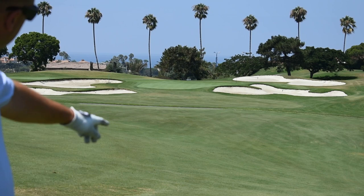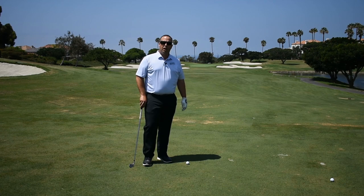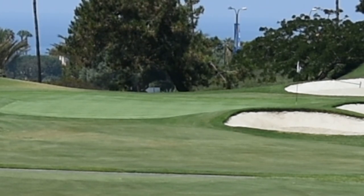On this green there's a lot of bunkers, so if the flag's on the right side or the left side tucked behind a bunker, it's not always a good idea to go right at the flag. Sometimes a shot in the middle of the green will give you the best opportunity to make your birdie.